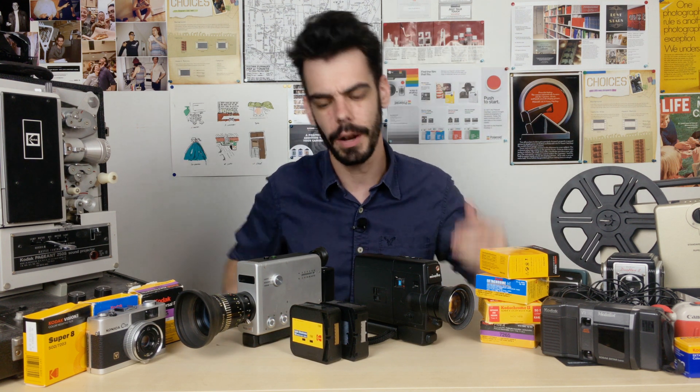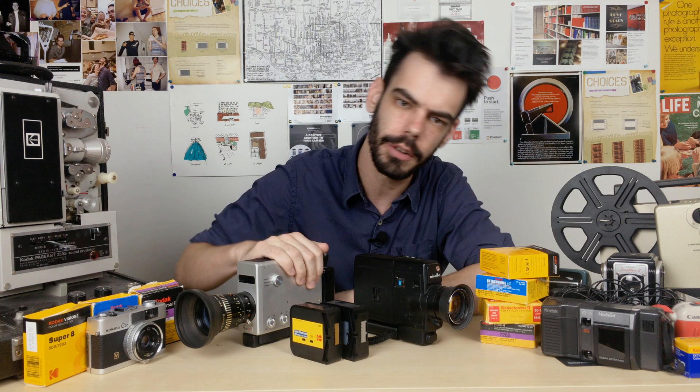Hey guys, what's up? I'm Noah, this is Analog Resurgence, and today I'm talking about what you can do once you finish shooting your Super 8 film.